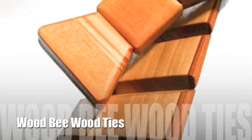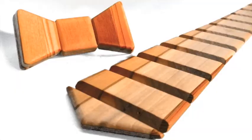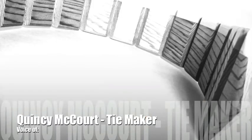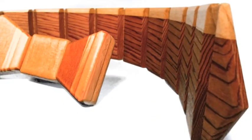It seemed natural that somebody should make a tie out of wood. I'm actually surprised it wasn't done 50, 60 years ago. Our wood ties are individual pieces of nature's artwork, and they're incredibly beautiful.